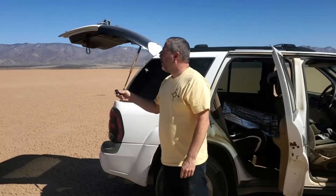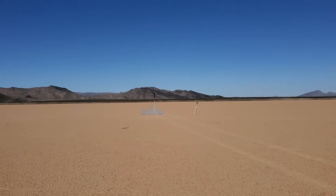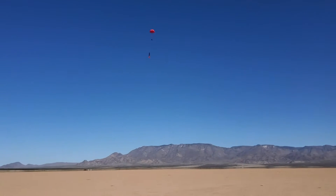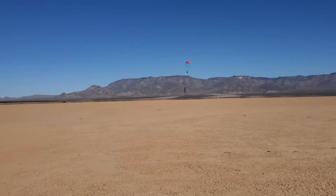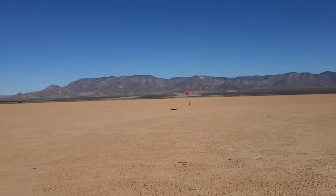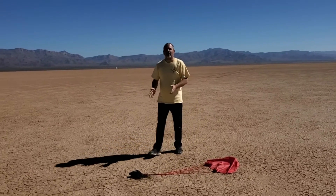Brown rice syrup fuel in three, two, one. All right, that was a good launch and we got to 780 feet.